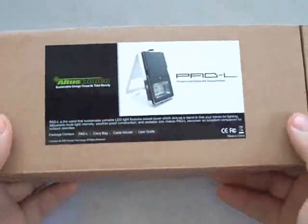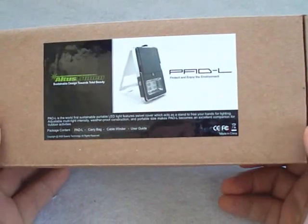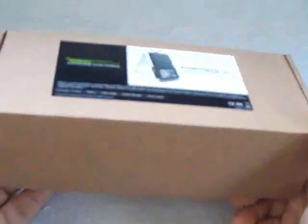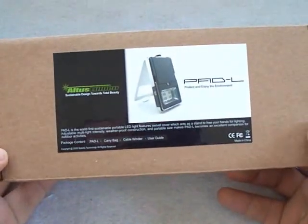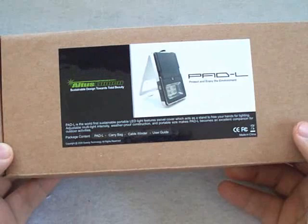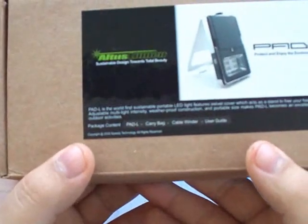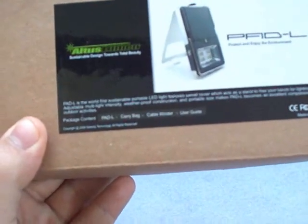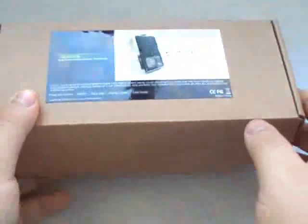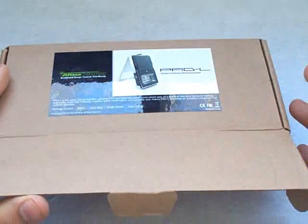The company is Altus Lumen. This specific model is the Pad L — P-A-D-L. The contents are listed right on this cover sticker: you're going to get the Pad L light itself, a carry bag, a cable winder, and the user guide. I like how they tell you what the contents are in the package right off the bat, so you know you got everything that was supposed to be included.